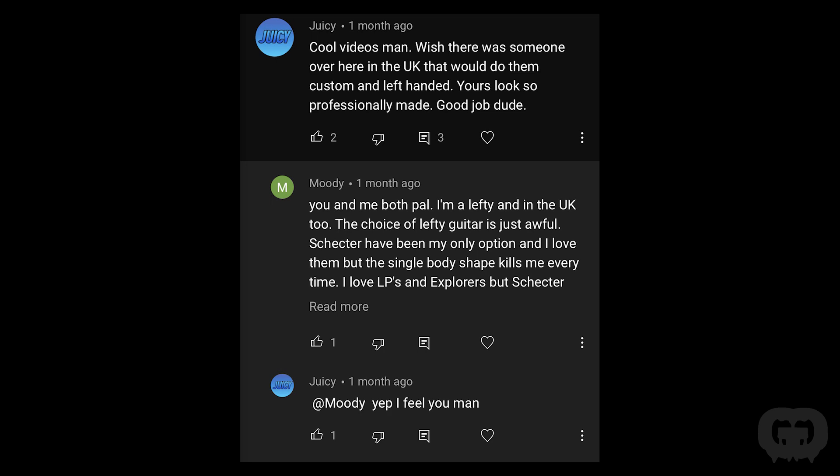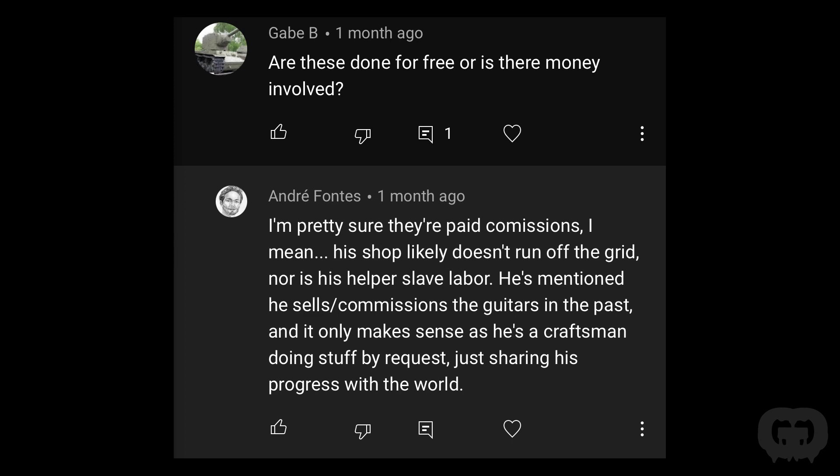One comment said 'cool videos, wish there was someone in the UK that would do custom and left-handed.' I actually do ship all over the world — UK, no problem, send me an email at mark@guitarguts.com. Another person asked if these are done for free. There's money involved, just like any other guitar shop — email me and I can write you a quote. Adding a battery box and parts plus labor is not cheap; it's quite a bit of work. I was also asked about why not just remake the body — keeping costs low and recycling old guitars is the approach.